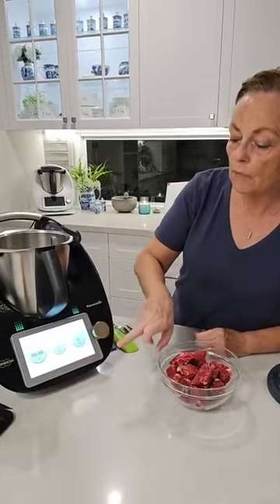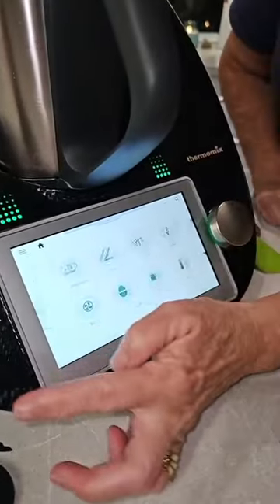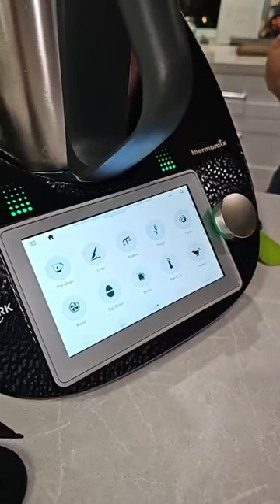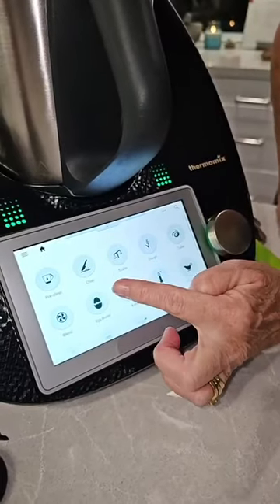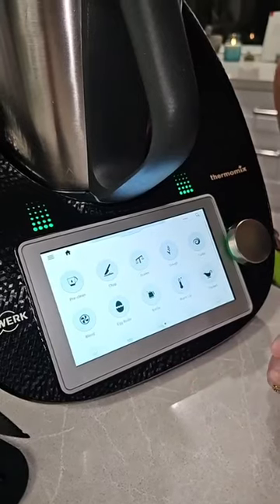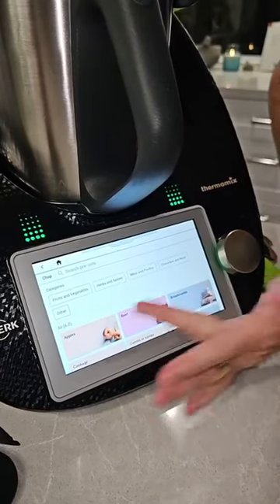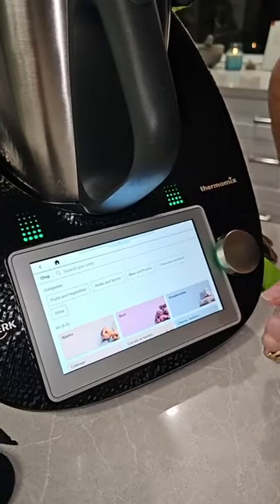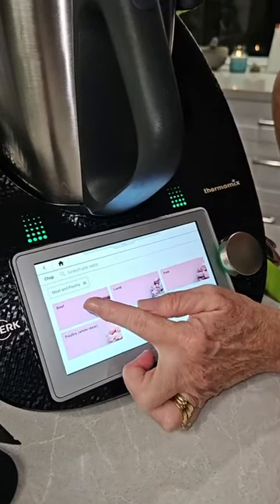Now mincing in your Thermomix is super, super easy. So with the TM6, what we can actually do is go into what is fast becoming one of my favorite features. I'm going to head into our modes — put my glasses on because I can't see a thing — and what I'm going to do is go into the chop function. This is a new function that came on a few months ago. So hitting on the chop function, and here we have a whole chart of all different reference things, and I'm going to head towards meat and poultry. And I want to mince up some beef, so I'm going to hit on beef.